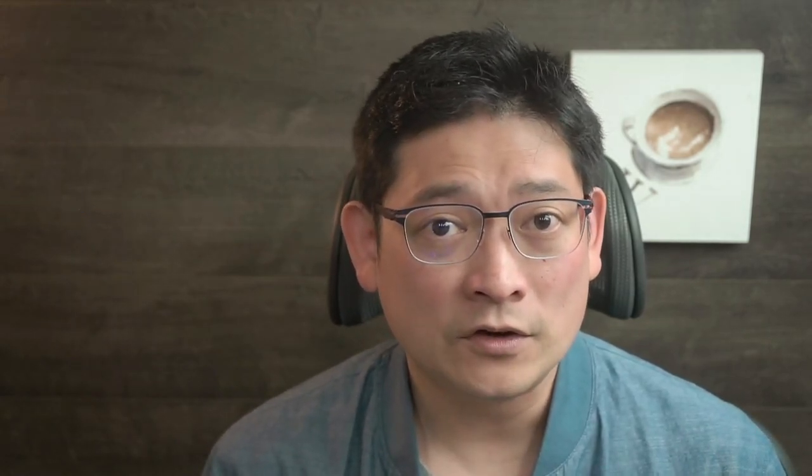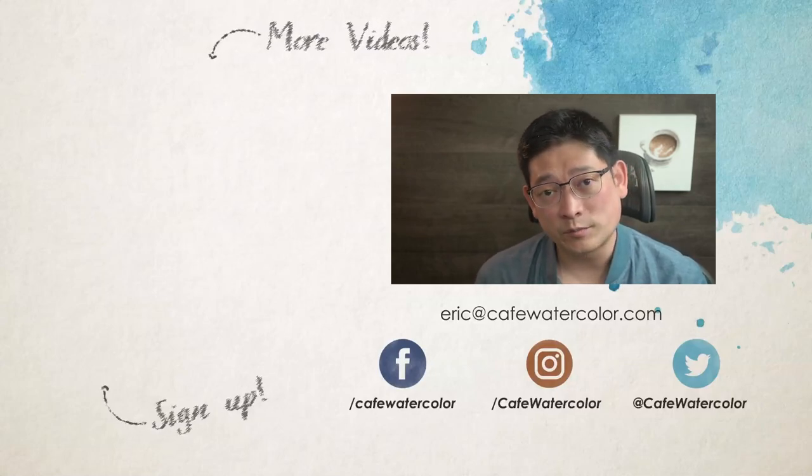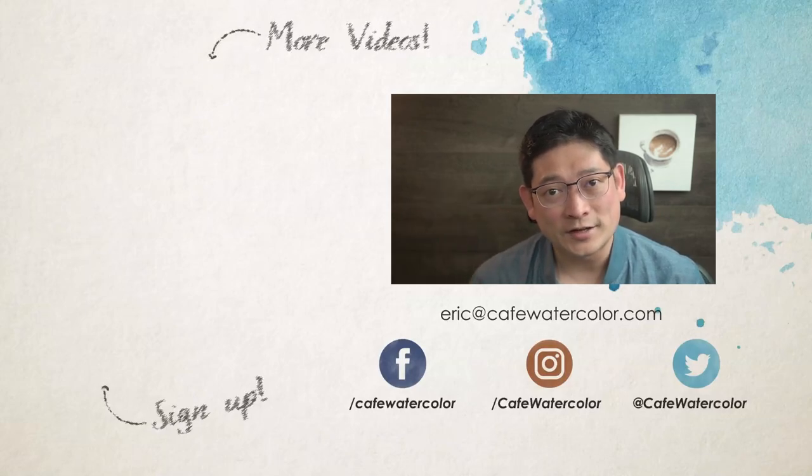That's it for today's video. If you like my content, please consider giving a like and subscribe. Ring the bell icon so you won't miss out on my next video. If you're new here, click here to sign up and get my Fast Track Watercolor PDF guide and some bonus videos. I am Eric from Cafe Watercolor — see you next time.